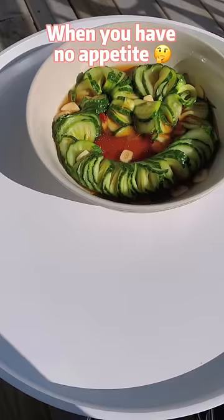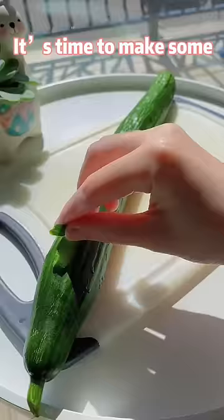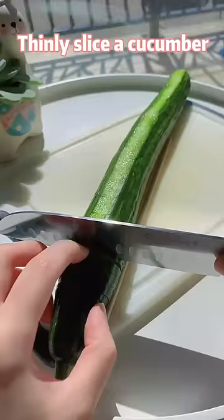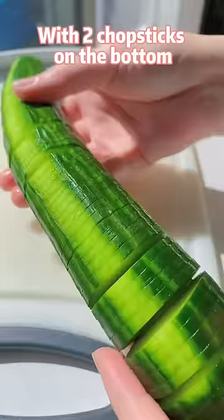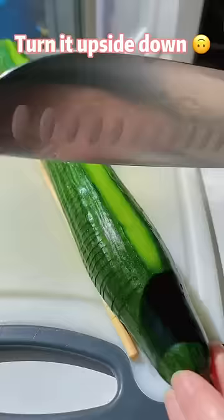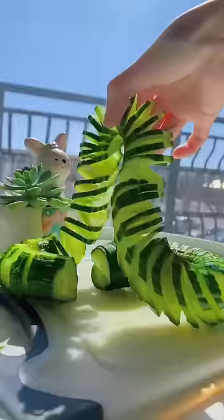When you have no appetite, it's time to make some cucumber salad. Thinly slice a cucumber with two chopsticks on the bottom so you don't cut through. Turn it upside down. Make thin slices at an angle about 45 degrees. Now you are a cucumber master.